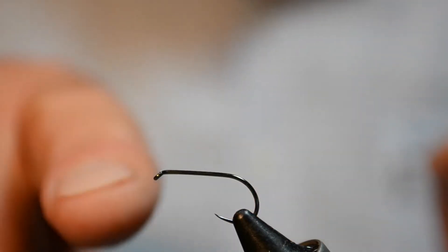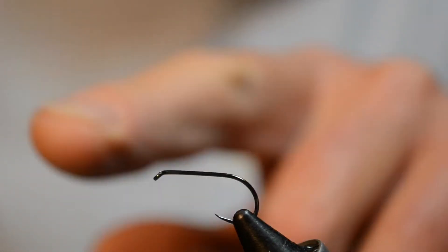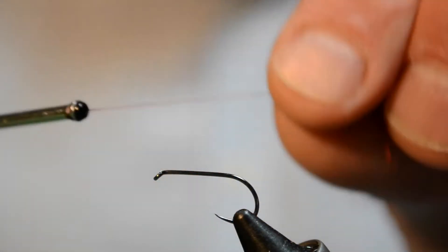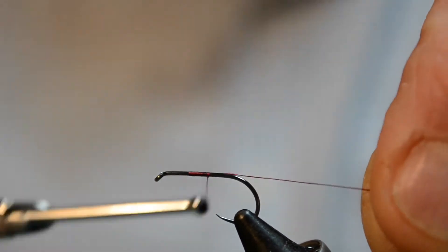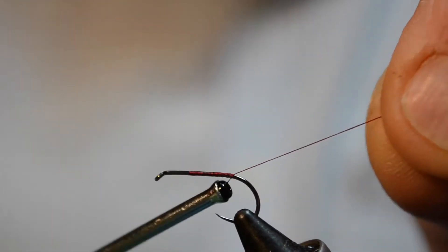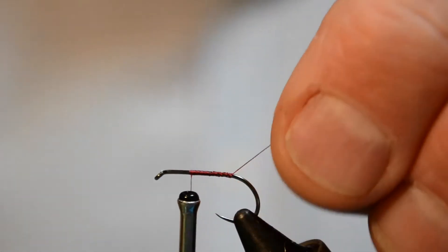In this case I'm using a Partridge hook, a Patriot in a size 10. Normally I tie these in size 10s and size 12s, but I like these hooks because some dry fly hooks are quite light where these are what I would call a medium gauge. Given that we'll be pulling these flies a lot, some of the strikes can be quite savage and if you use too light a hook you run the risk of your hook straightening on the strike.